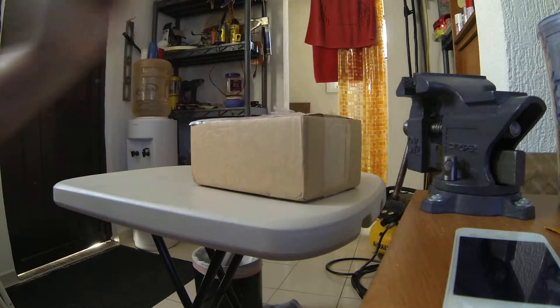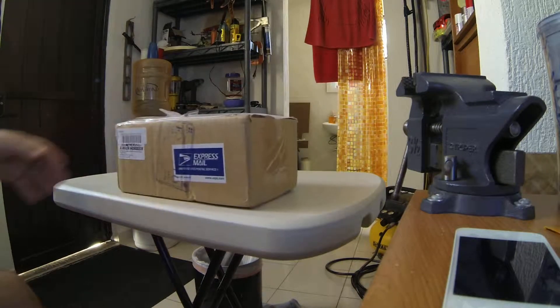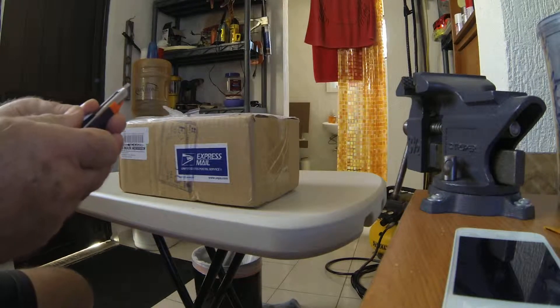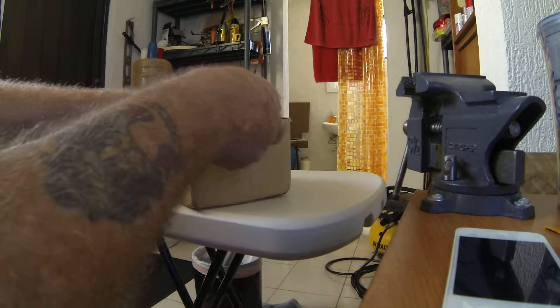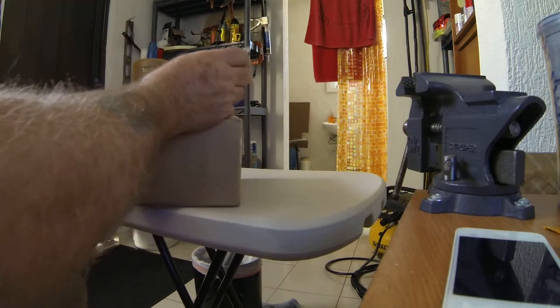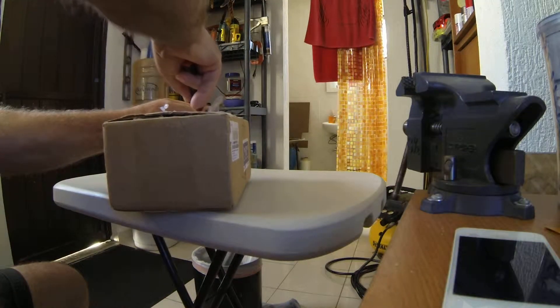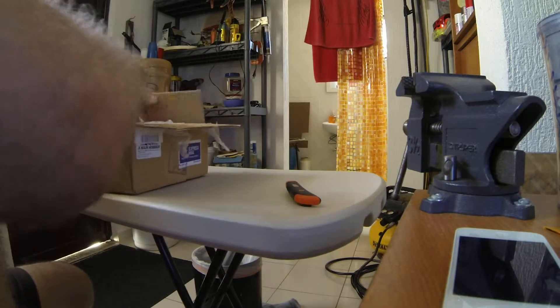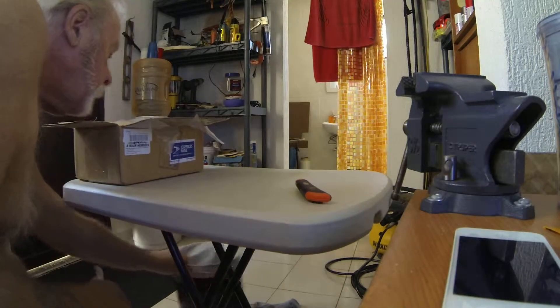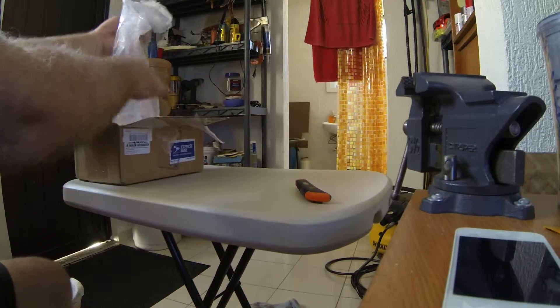YouTubers, this is the first Cancun town unboxing video. I got a box here from A-Main Hobbies this morning at the Cancun post office — some odds and ends that I needed for my new Kyosho MP77 SP2 nitro car, and then I ordered some extra special receivers. I kind of want to retire all my 20-year-old receivers that I've been using here and there. Let's move on with it and see what we got here.